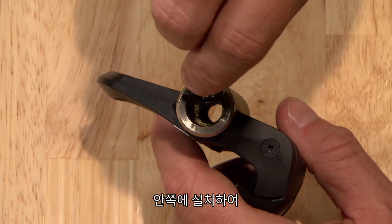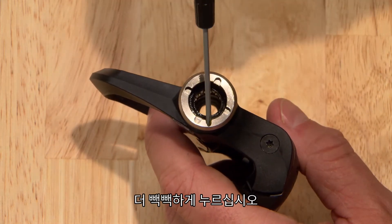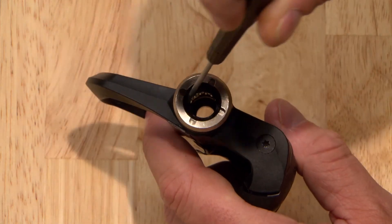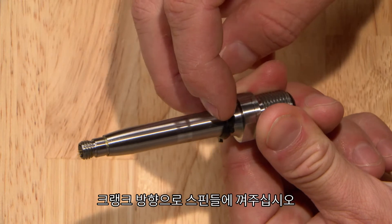Reinstall the inner seal with the cone end facing toward the crank. Press it down so it's flush against the bearing. Slide the second seal onto the shaft of the spindle with its cone facing toward the crank.